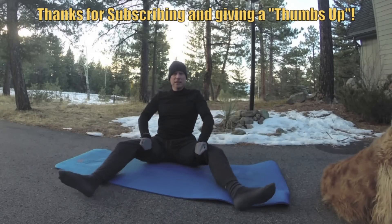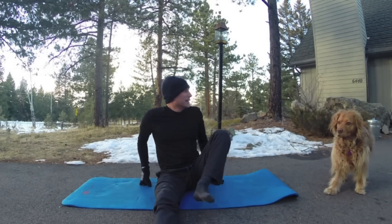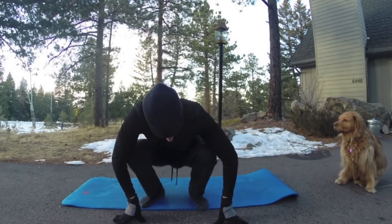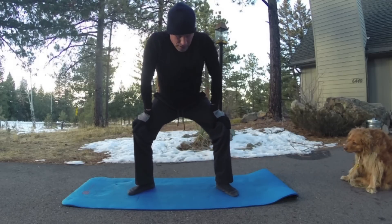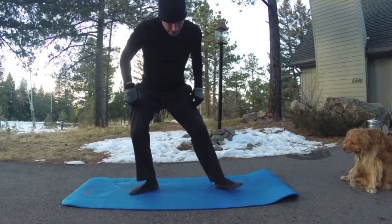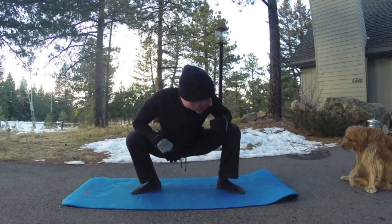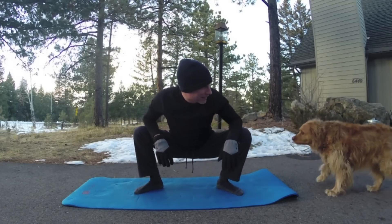Rise up. Let's go to a squat — bring the legs in and give a shake. Bring the feet out. This is called the umpire position. Or come down into a squat and do a little side to side.